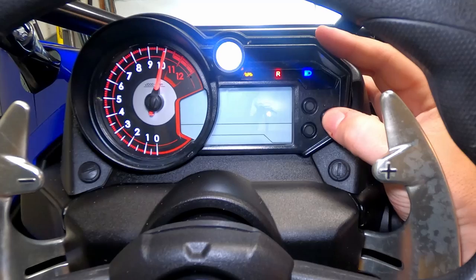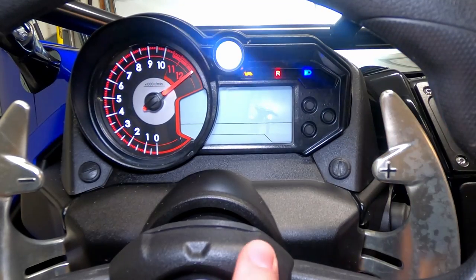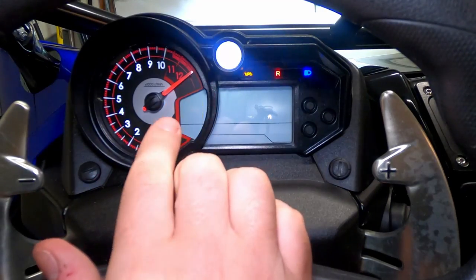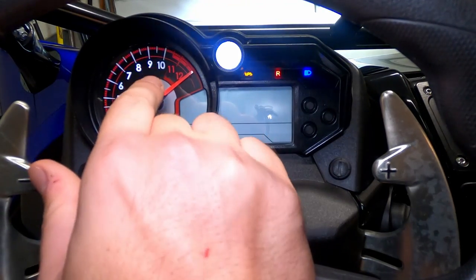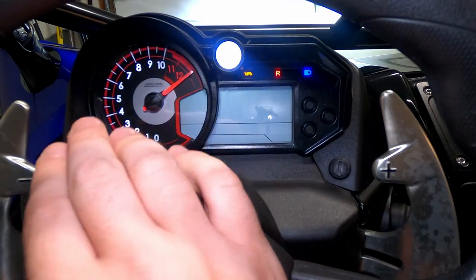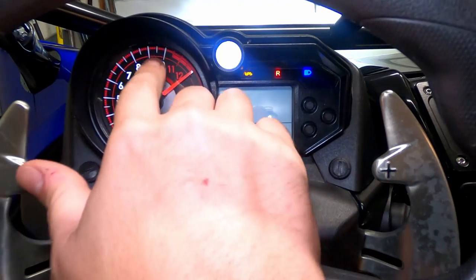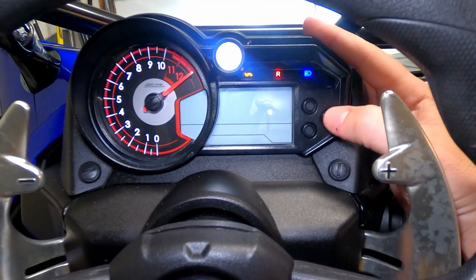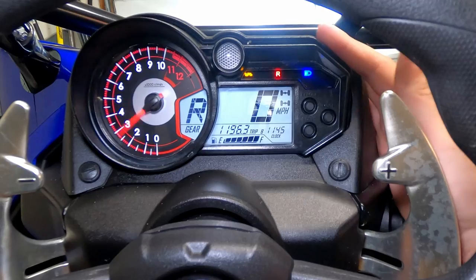Now my shift light won't come on until 10,000 RPM, so I'm gonna make that selection by hitting mode. Now we're at the third and final step — this is where we set where we want the light to shut off. I want the light on between 10,000 and 12,000 RPM because that's the max, so I'm good with 12,000 RPM. I'll hit mode and then we're done — it goes back to your normal screen.